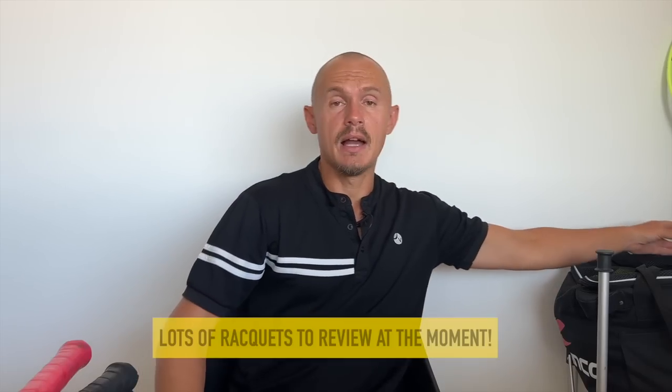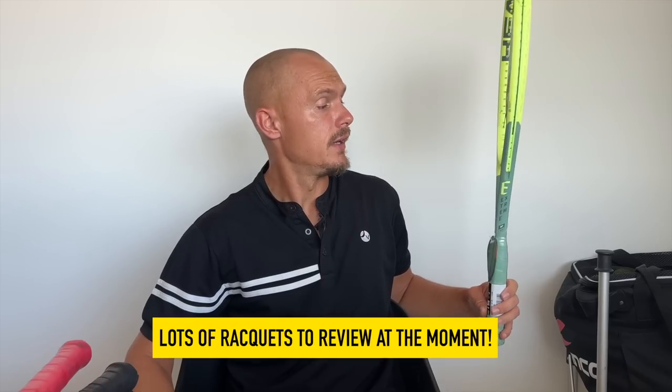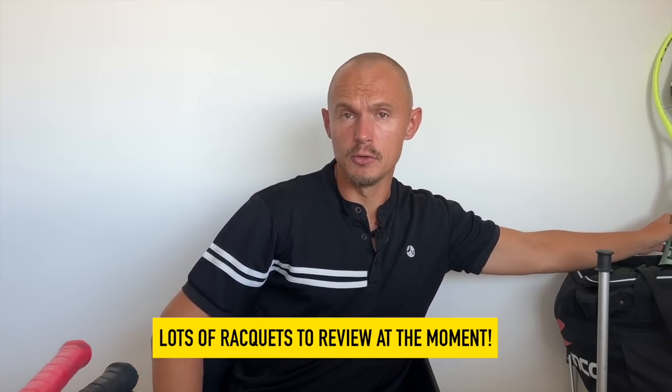Check everything out on tennisnerd.net, updated all the time with new content — that's the hub for everything tennis nerd. I have loads of rackets to review right now. I have the new Extremes — I'm going to test all models like this MP — and a review should come in a few weeks. I also have a spin racket from a French brand I'll reveal soon, and the Tecnifibre T-Fight ISO 305, which I just published my review of.